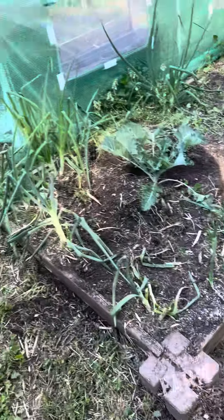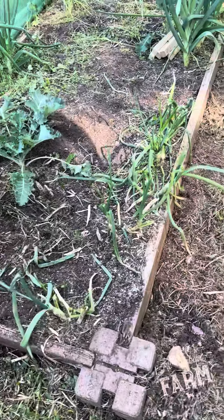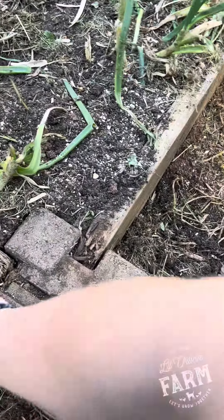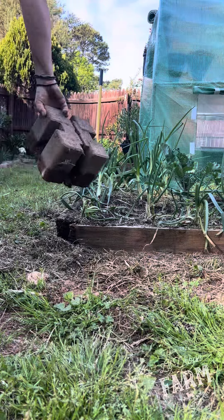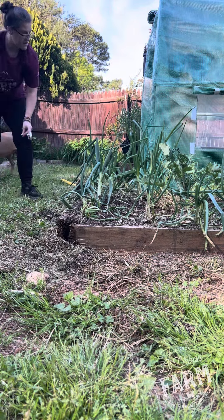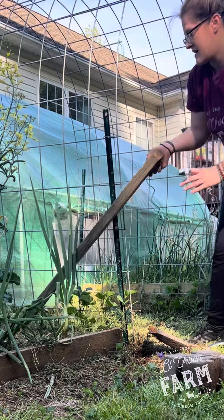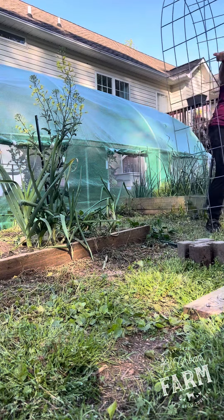I've already started taking this bed apart. I'm going to take these out. The wood on some of these is getting kind of gnarly, but I'm going to see what I can do. I got that one out. Not easy when you don't have just one of those fingers.